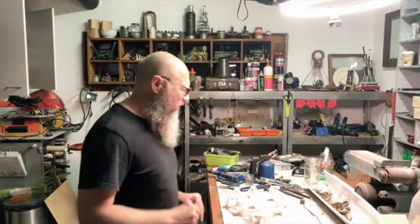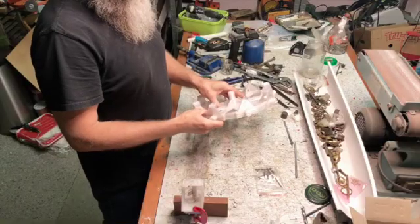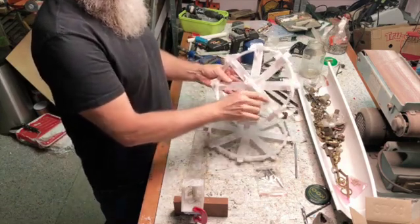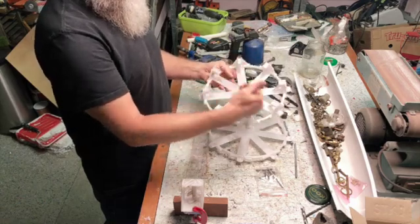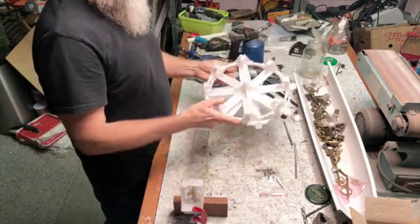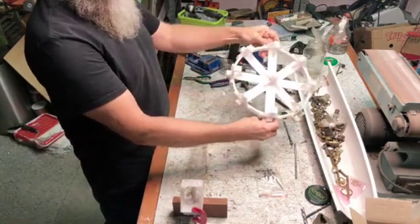So this is what I have. I 3D printed these parts and modified them. I made these fins to be flat rather than the other way, as I mentioned last week. It also printed easier and I made it in two halves. So these two halves come together like that, and that is the rotor.